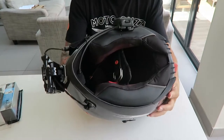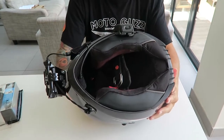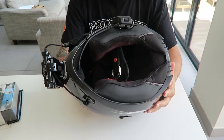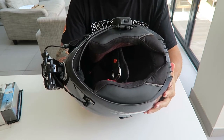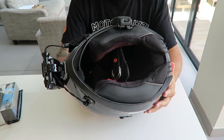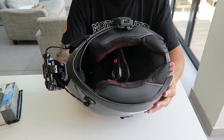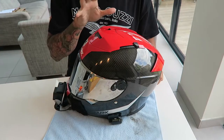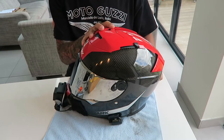So what I'm going to do next is strip the interior — take it all to bits, take all the bits out that I'm going to wash, show you how I wash them. And once I've washed the interior and it's drying, I'll show you how the microphone is mounted and show you the inside of the crash helmet without all the comfort bits in, show you what the shell looks like from the inside. Right, so let's crack on with dismantling the interior of this crash helmet.